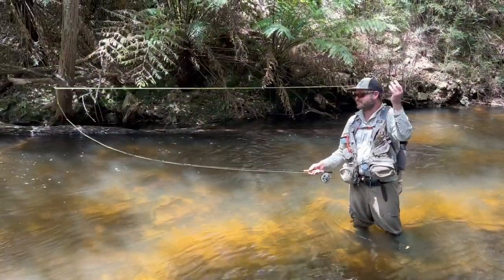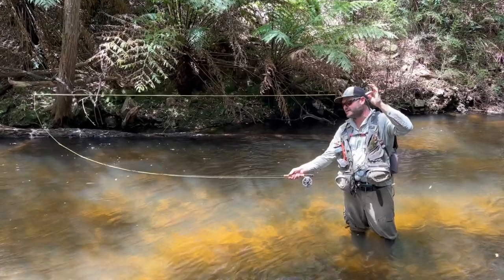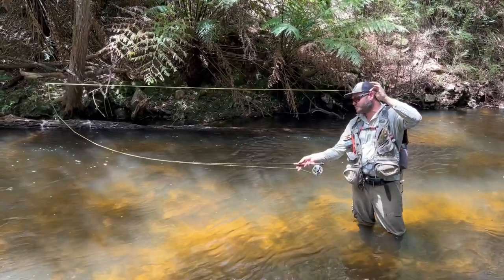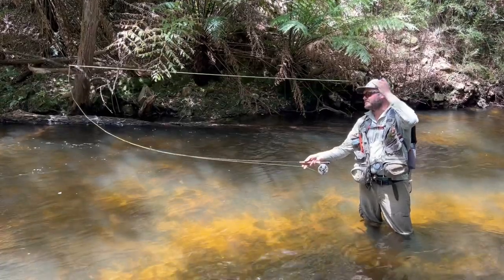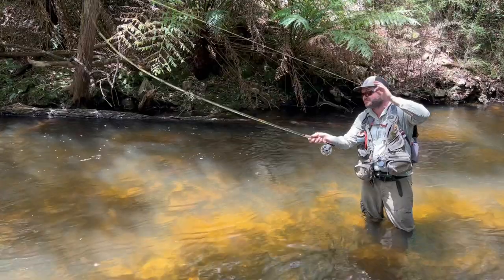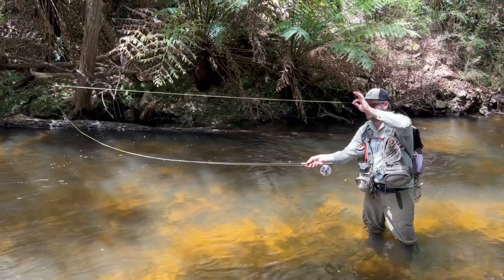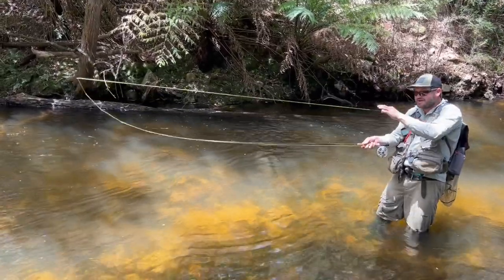Increase the tension on that fly rod by bending it. We want to keep this left hand high, and we want to keep the rod flank horizontal or parallel with the water, pretty much forming a rectangular box from where my right hand is to where the bend of the rod is. Try not to bring that hand low, as you lose tip control like that.